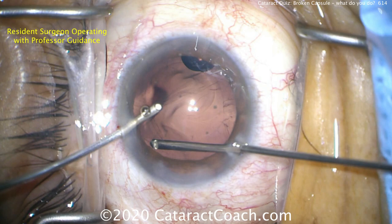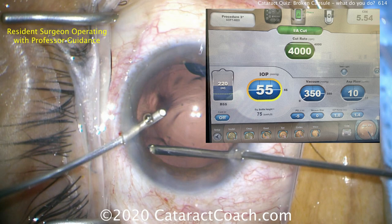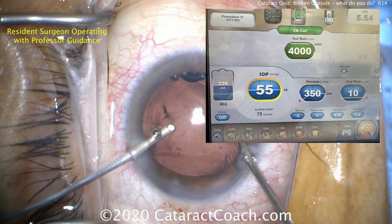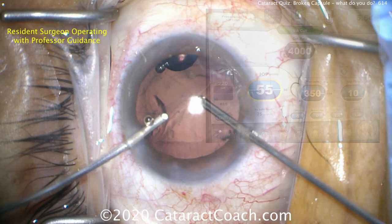Now we can concentrate on removing little bits of lens material or lens cortex. To do this, we want to go to IA cut mode. Position one is irrigation, position two is aspiration, and position three — if you so desire — is the cutting mode. Primarily we're doing irrigation and aspiration to remove lens cortex because there's no prolapsed vitreous in the anterior segment at this point.